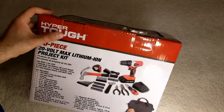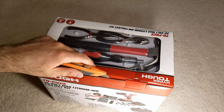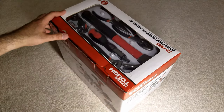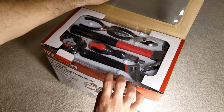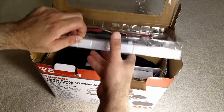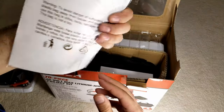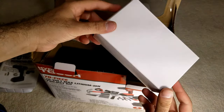I will leave a link in the description below to the product page on Walmart's website. Let's go ahead and break the seal and see what we've got. I think the battery might already be charged a little bit from the factory. Okay, here we go — this opens up like that. There is a user's manual and instructions manual. I'm guessing this is where the battery charger is.